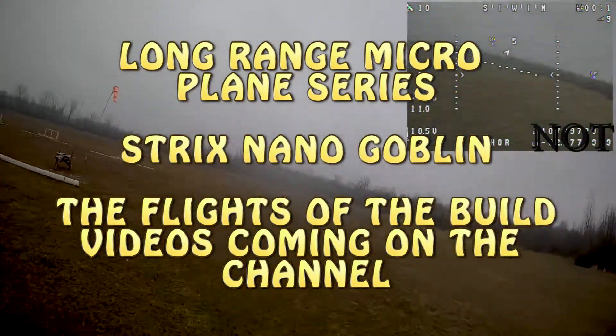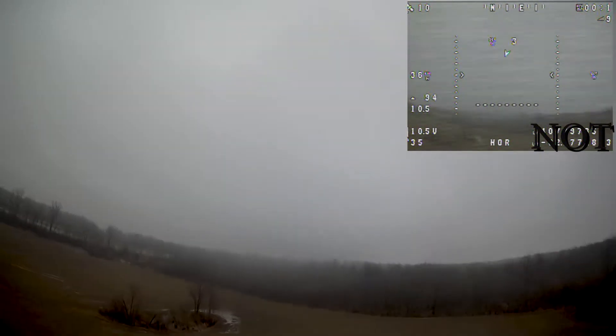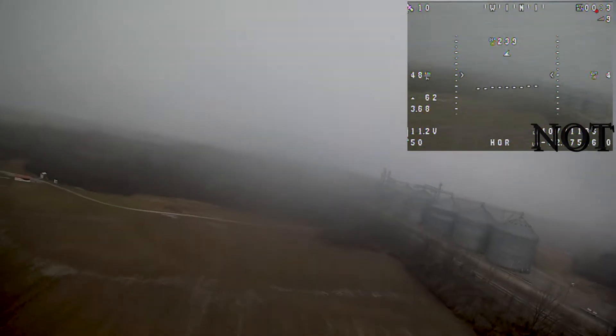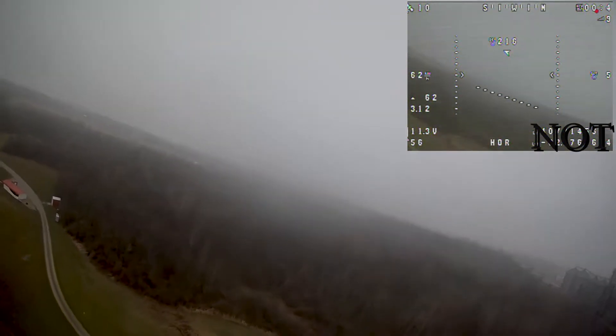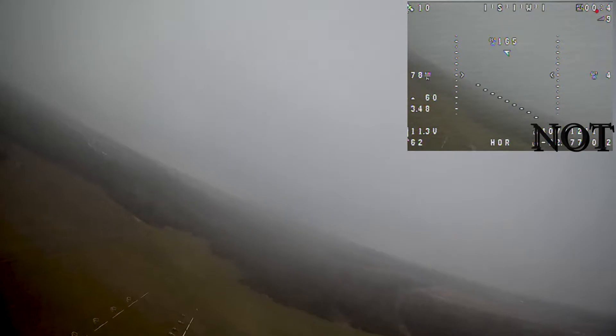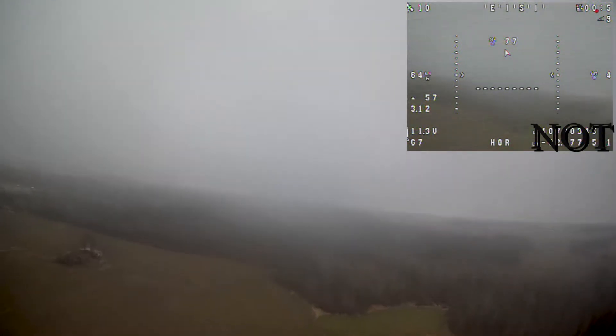Hello everyone, ChaddyCRC back with you here on the channel. Before I start releasing the rest of the Goblin long-range video build series, I just wanted to show you some evidence that everything is flying. I've figured some things out with INAV and more is coming up in the future. I've been out flying when I can — the weather conditions have been completely horrible — but I've made great progress when there's been no wind, as far as trimming, tuning, and testing the different modes in INAV.